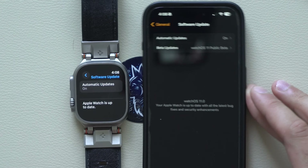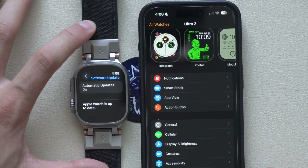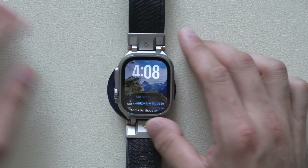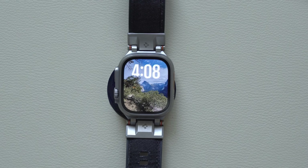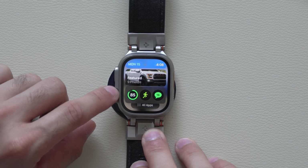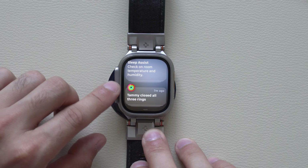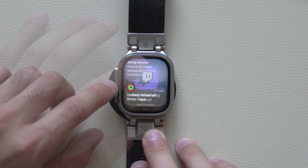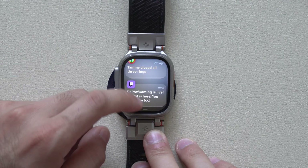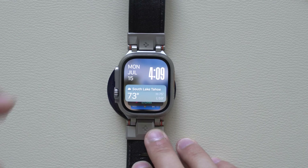We installed the public beta on our Apple Watch Ultra 2 paired to an iPhone 15 running the public beta of iOS 18. The first thing I want to cover is the new way to operate your Apple Watch. By rotating the digital crown up, this will bring up your smart stacks, and by rotating the digital crown down, this will quickly bring down your notifications. You may still operate your Apple Watch the old way — long pressing for notifications and swiping down and up for smart stacks.